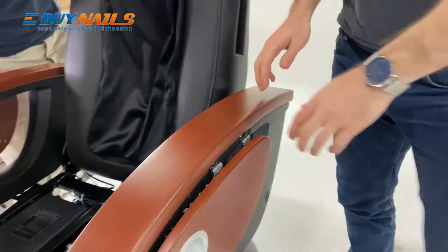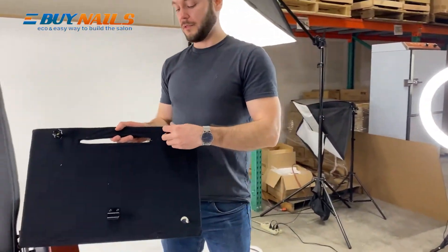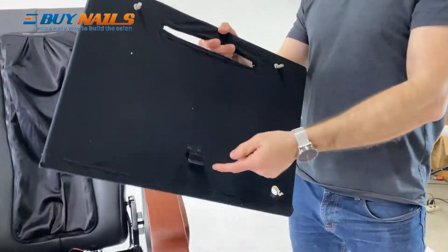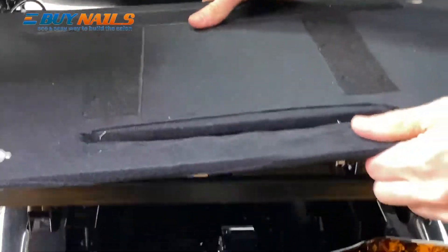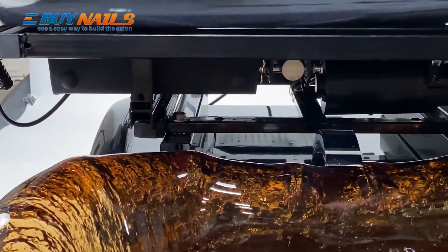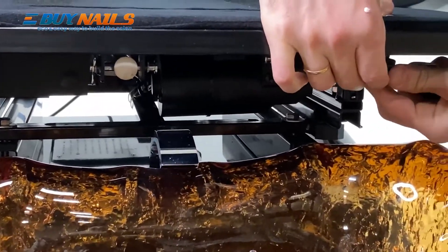Now the chair is attached to the base. Let's attach the cover set. Grab the base section — see the two little screws here. Take off the screw caps. There's a connecting piece here. Just put that underneath the welded section in the middle and it'll move right under it. Then align these two screws to the holes in the front. After they're aligned, attach the screws back on to secure the base.